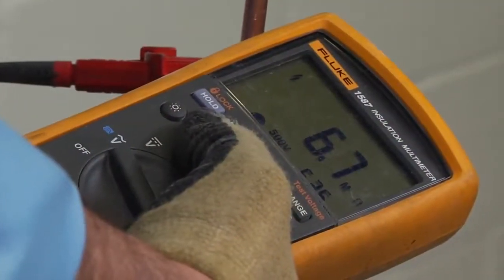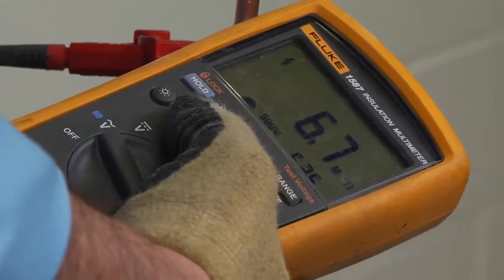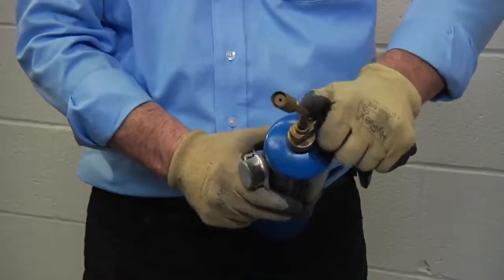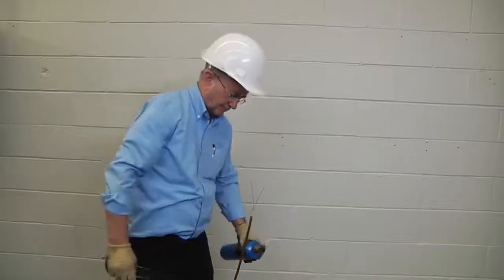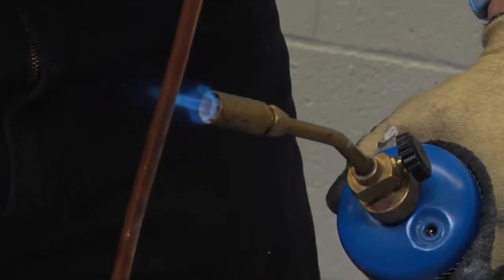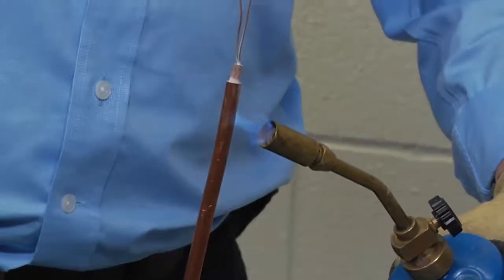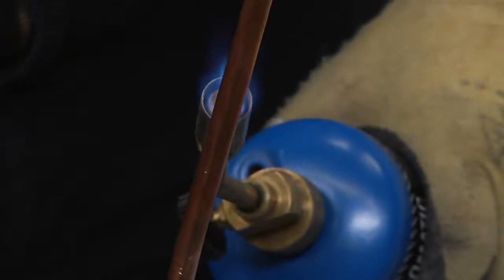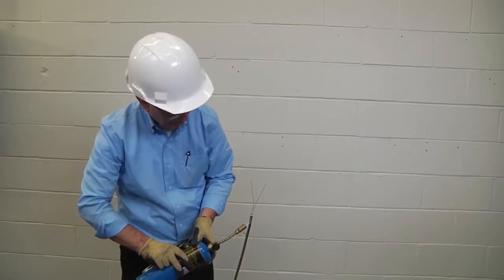If your cable's IR readings are low, it means that moisture is present at the end of the cable and it must be dried out. To do this, use a propane or map gas torch with a large flame and heat out the cable beginning 12 inches (30 centimeters) from the end. Use a short sweeping motion of the torch and gradually move the flame towards and past the end of the cable, heating only about 2 inches (5 centimeters) of cable at a time, repeating 4 to 5 times.